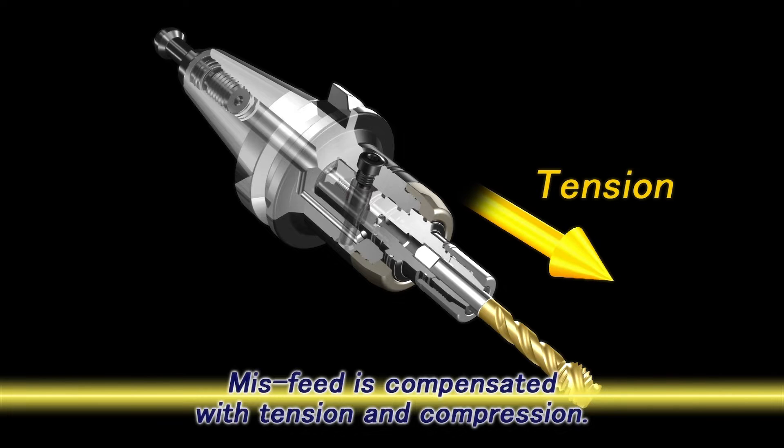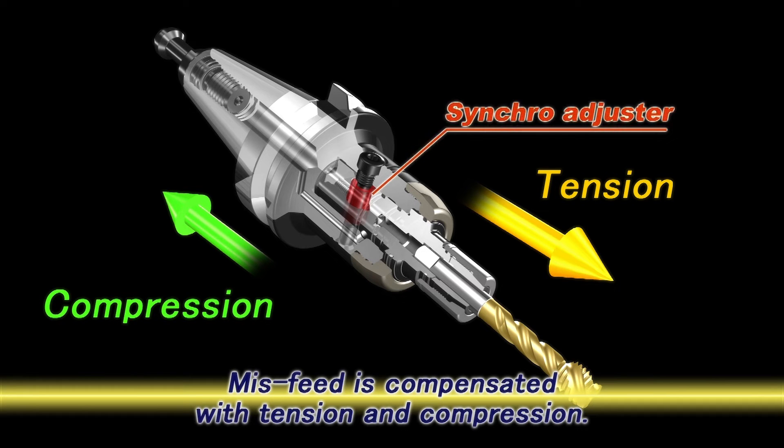Built-in elastic components in the Mega Synchro compensate for misfeed in both the tension and compression directions.